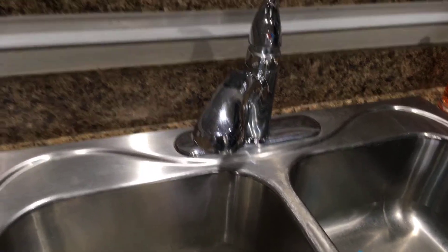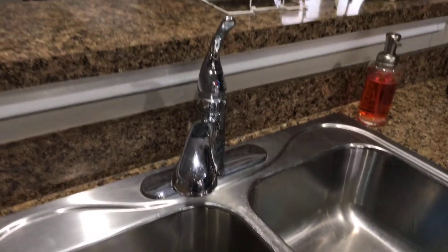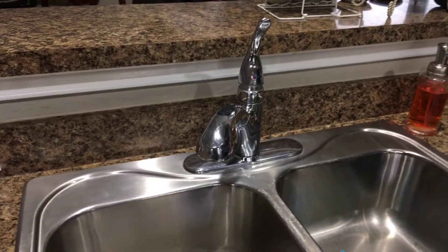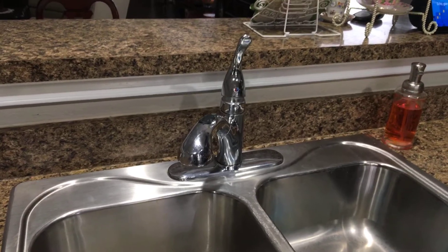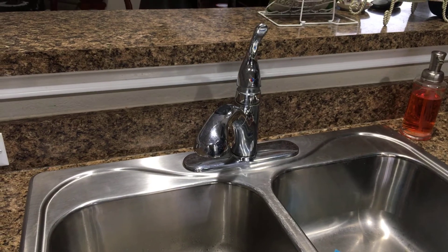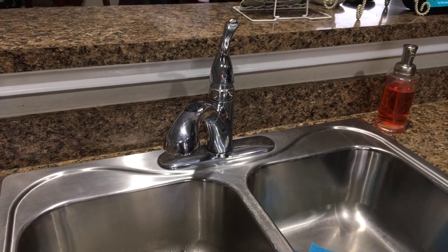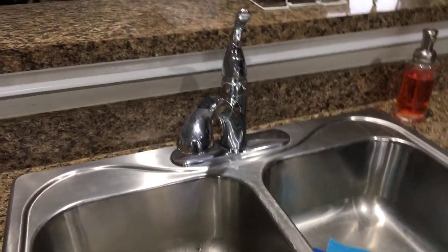We do this anytime we leave the house. A flood in the house is no fun, and this is a good safe way to prevent it. Just so you know, I do not work for Water Cop. I'm not a vendor for them, not employed by them, and I don't sell for them. It's a good product and I found it very useful and helpful. If you like this video, go ahead and hit the subscribe button. Thanks, bye.